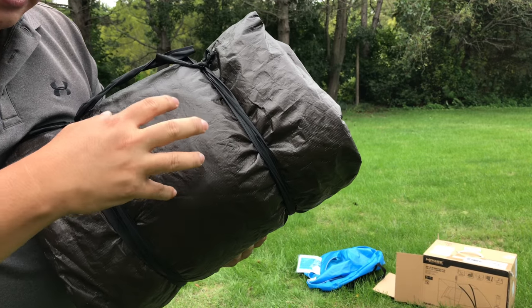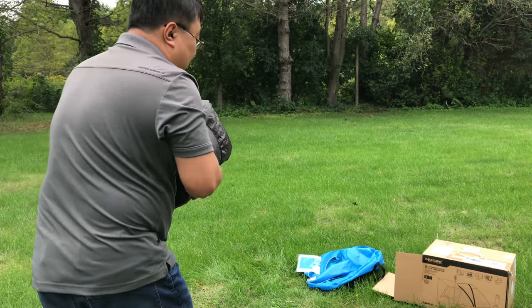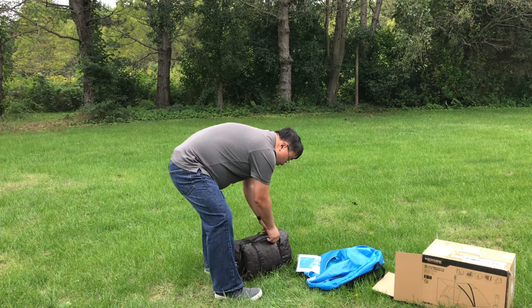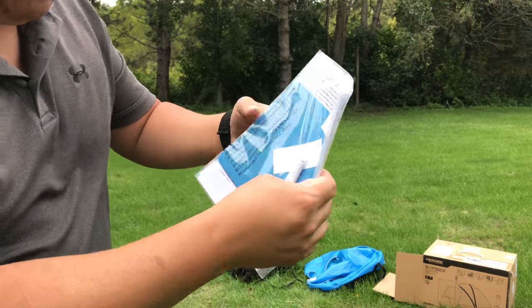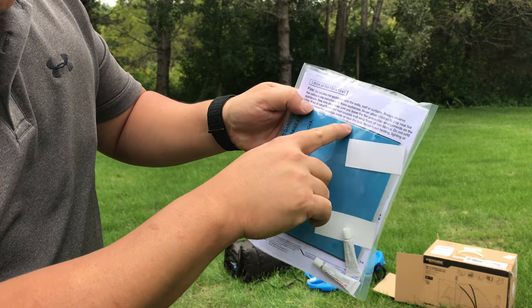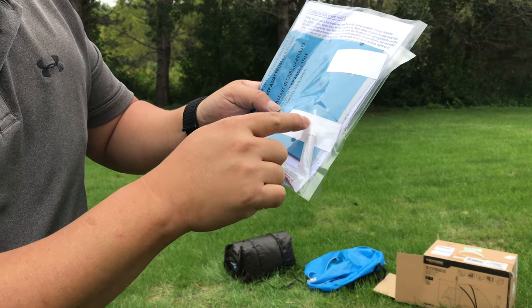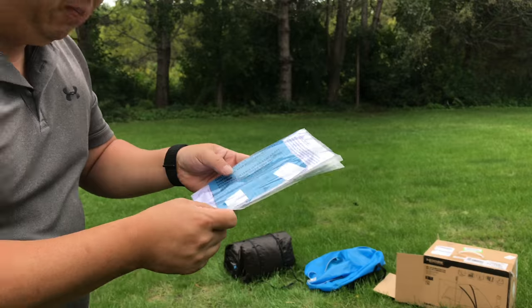The material is kind of like a nylon tarp that you would put on the ground, so I think that's going to be the bottom to protect you from any moisture. In this instruction packet, it looks like it comes with some patches — black, gray, and blue — and then also some silicone or sealant, as well as some dots to plug in a little hole.